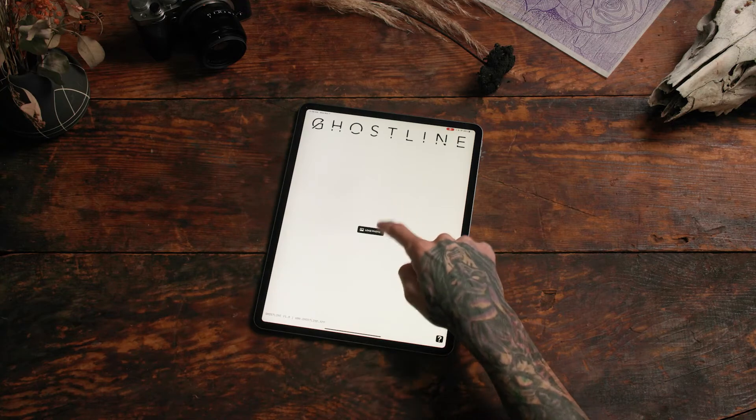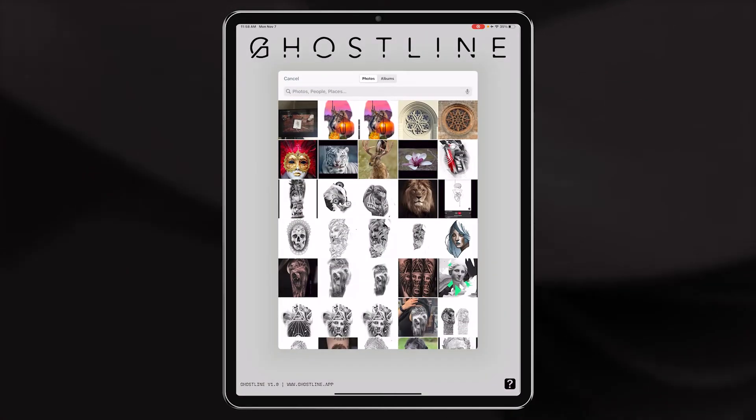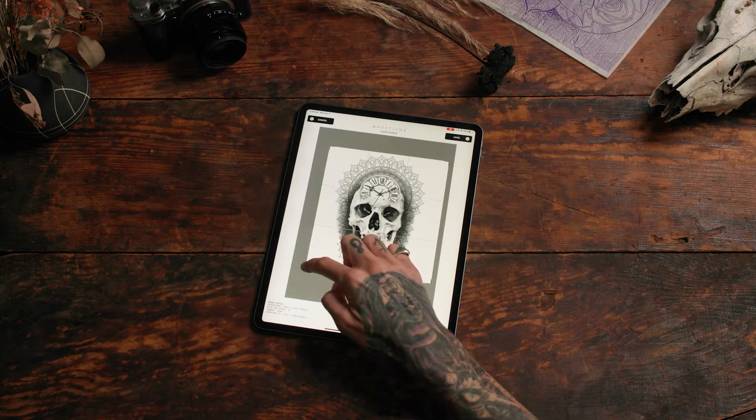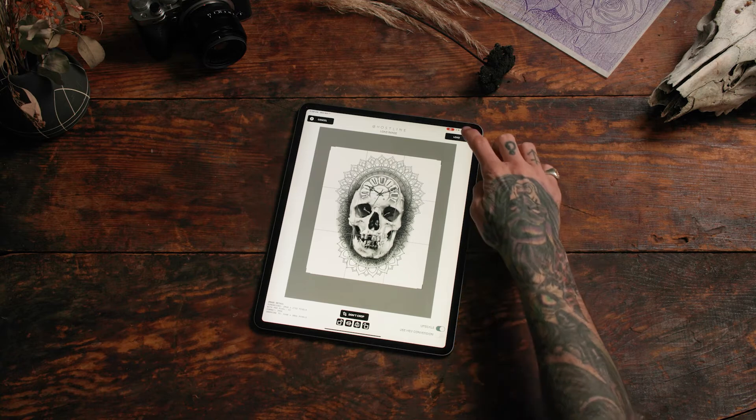Let's focus on editing. Load your photo or art that you want to use. Crop the background, then click load.